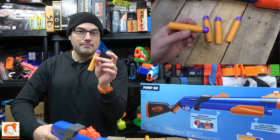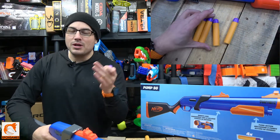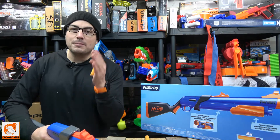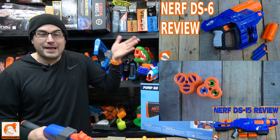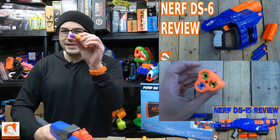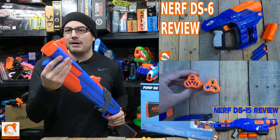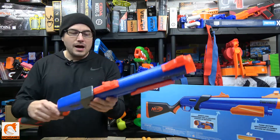If this shot two megas I wouldn't have complained — three megas would have been awesome. Or even three normal darts out of here — that would have been a true shotgun style. They have the Nerf DS-16 which shoots three darts; that feels like a shotgun. This is labeled a shotgun, so let's shoot multiple darts. I get it — they're probably treating these as slugs — but the lack of multi-shot is going to be the number one thing people talk about with this blaster.